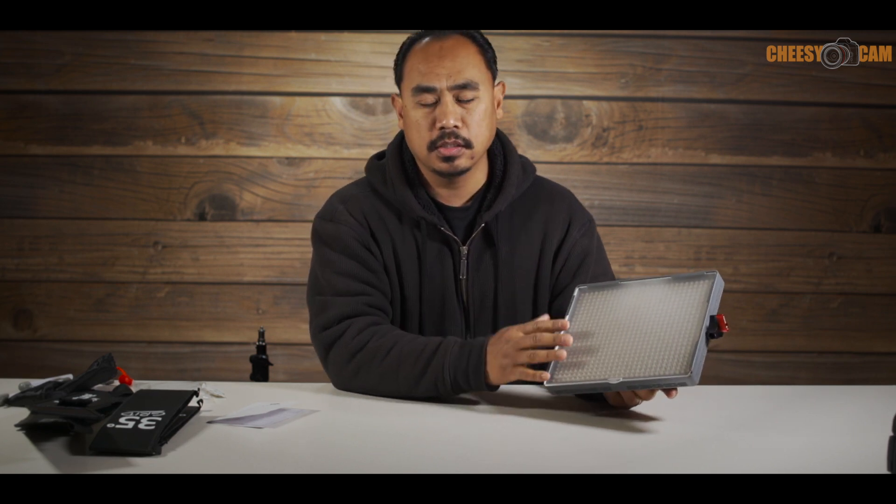We're gonna do a video about Aputure's new EZ-Box. This is a kit that adds a softbox and a grid to their Amaran 528 or 672 LED panels. This right here is a 672. The 528 looks very similar. The 672 was a more revised model where they stuffed even more LEDs into the same form factor, so you have 672 LEDs as opposed to 528.